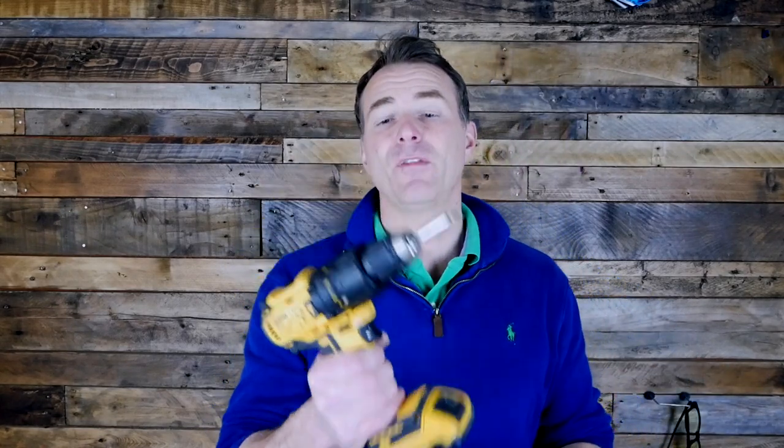So the tools you are going to need to fit our sockets: number one, you need a good drill that has a hammer facility on it so you can drill into a wall. You're going to need a 6mm hammer drill bit, a 4mm normal drill bit, and a good screwdriver. Luckily our sockets come with an interchangeable screwdriver with a flat head and a posi head.